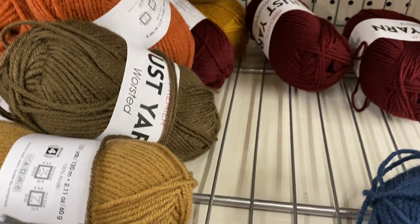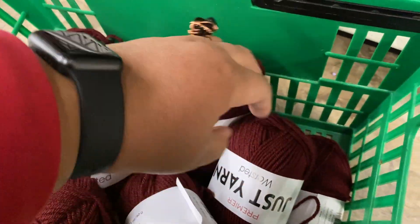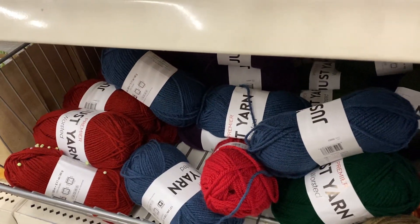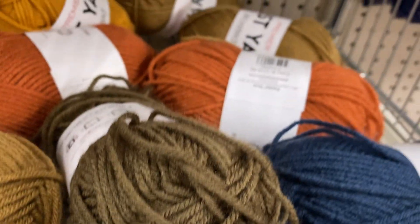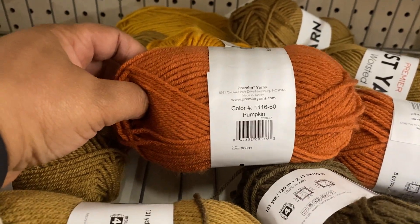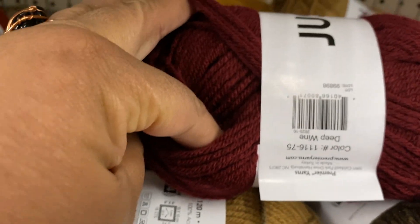All right, it's a taller yarn. I'm going to get eight just to be on the safe side. I just picked up my camera real quick because I saw they had yarn on sale at the Dollar Tree. So this is the Dollar Tree in Fayetteville. This color is Pumpkin, and I picked up the color Deep Wine.